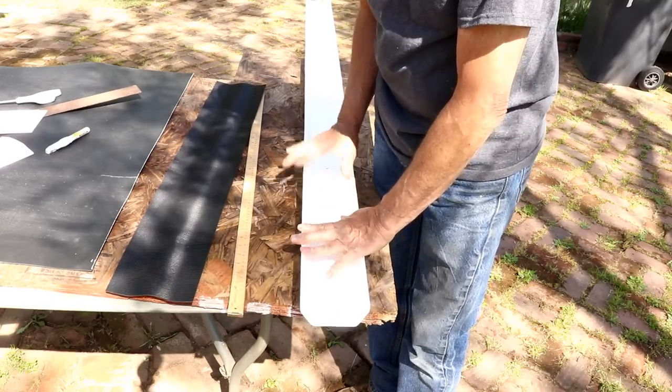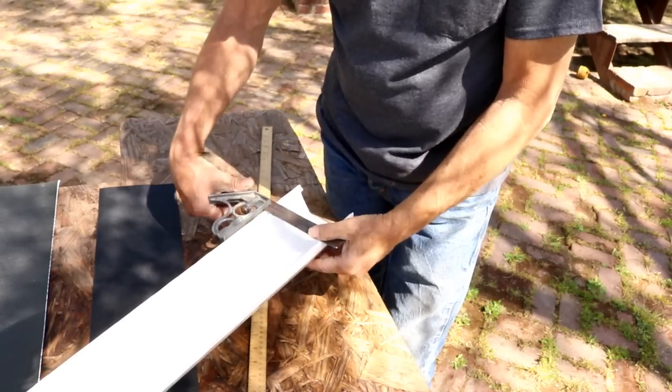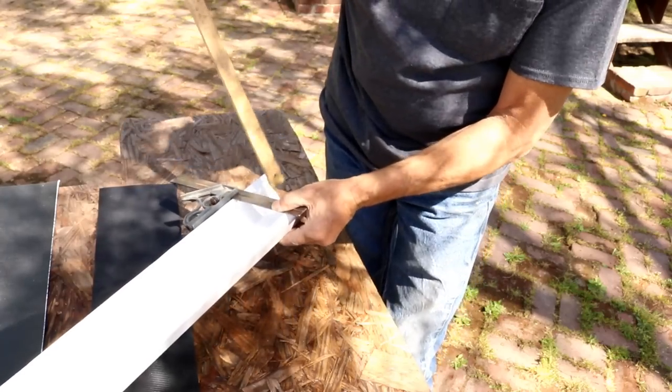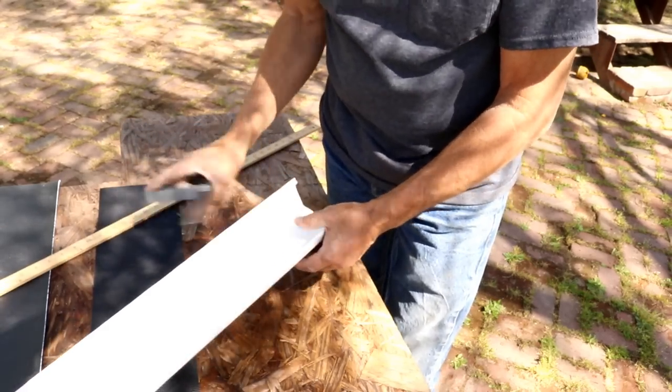Now we have to cut our trough to length, but before we do that we've got to form our end. The easiest quickest way is to just cut this and fold it up. I'll show you how to do that — this is where I use my snips. You can use good sharp scissors or a hacksaw — this stuff cuts fairly easy. The first thing we need to do is figure out what our depth is, so take any kind of a straight edge, lay it across the top, take your ruler and measure it — we have 2 inches of depth.